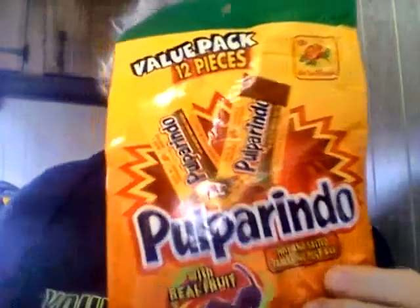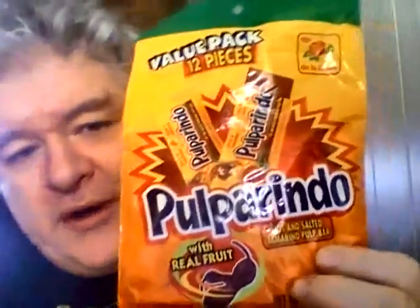Hey my legion, how y'all doing today? I'm here today to review De La Rosa Pulparindo. This is a hot and salted tamarind pulp bar — it says made with real fruit. This was kind of sent to me by my friend Heather Mastin, who sent me a couple other bags of stuff, including chicken sticks and those little peanut butter bars I reviewed not too long ago.